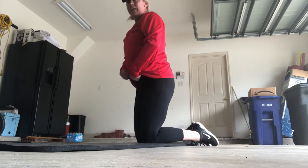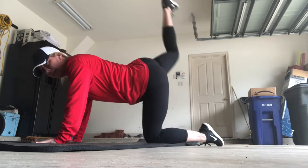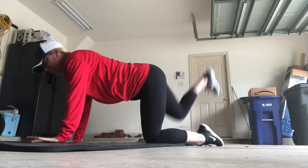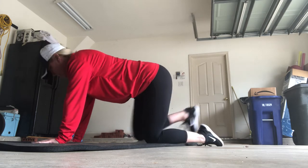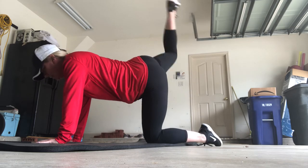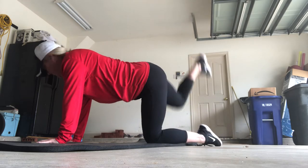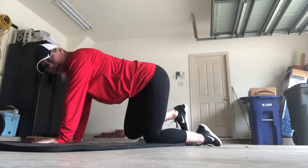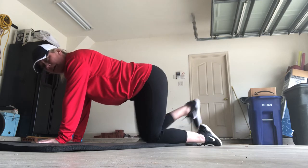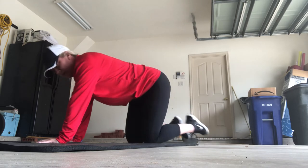You're going to switch to the other leg. Lift it up for 20, 19, 18. You're working your hamstrings and your glutes here. 16, 15, 14, 13, 12, 11, 10, 9, 8, 7, 6, 5, 4, 3, 2, and 1. And come down.